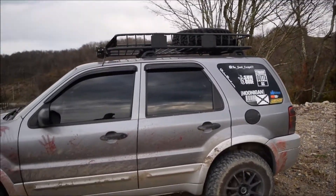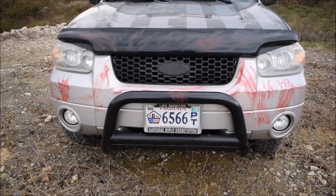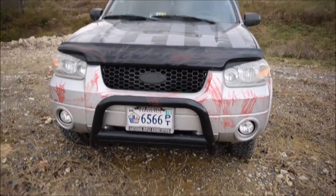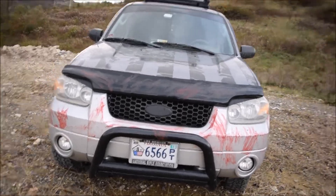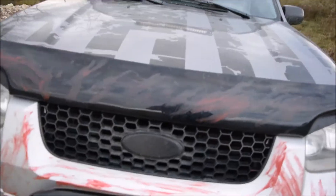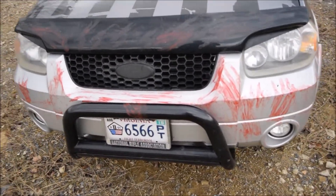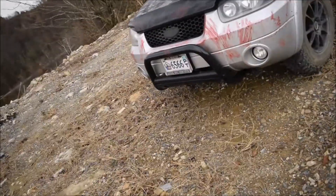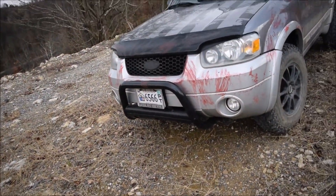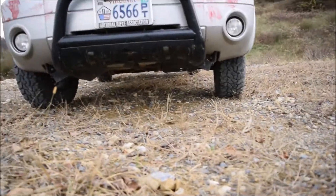Starting from the front, I have a Black Horse bull bar attached onto the front end. It's pretty sturdy, though the connecting points aren't that great sadly. It's done its job — it's protected a little bit of the front end and the undercarriage. It's definitely taken a beating; it's dented up and everything.